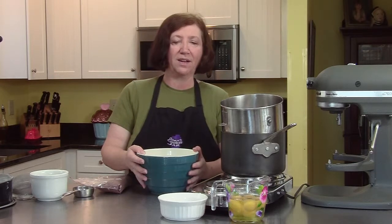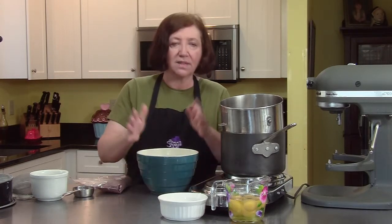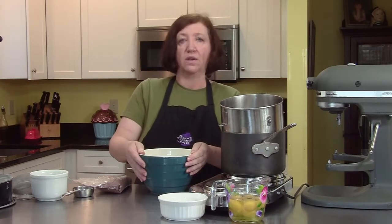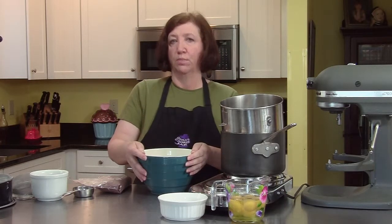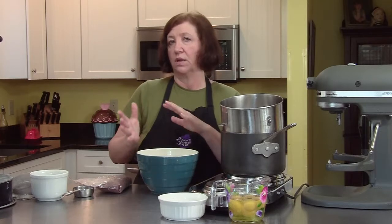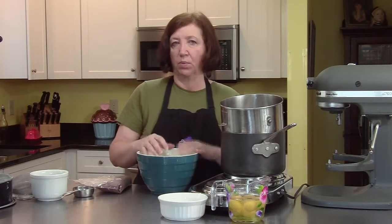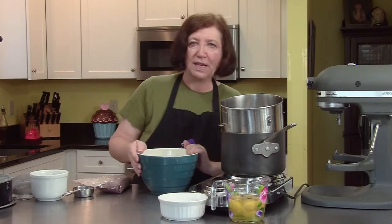Chocolate and peanut butter — great combination. I don't think there's anybody that doesn't like that combination. So this is going to be a chocolate peanut butter mousse cake. The cake will be a dark chocolate cake with a peanut butter mousse filling in the center, and then we'll do some other fattening things to it.